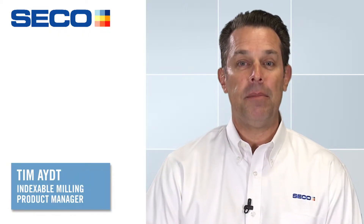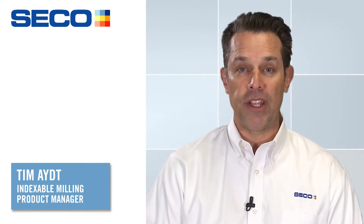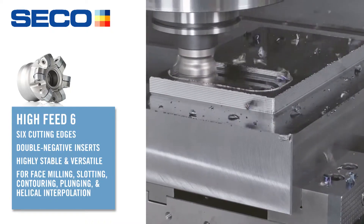Hi everybody, my name is Tim Ait. I'm the milling indexable manager for Seco Tools North America, and I've got something really cool to tell you about. It's a High Feed Six cutter that's launching on October 3rd.